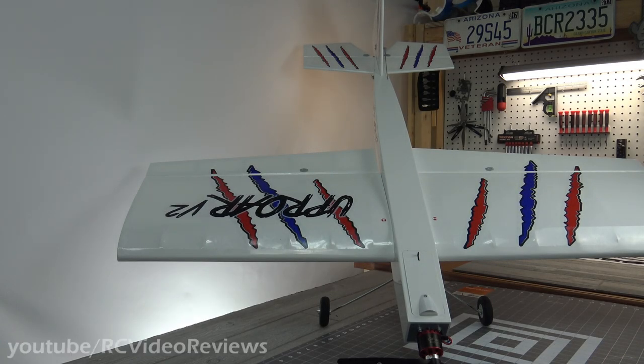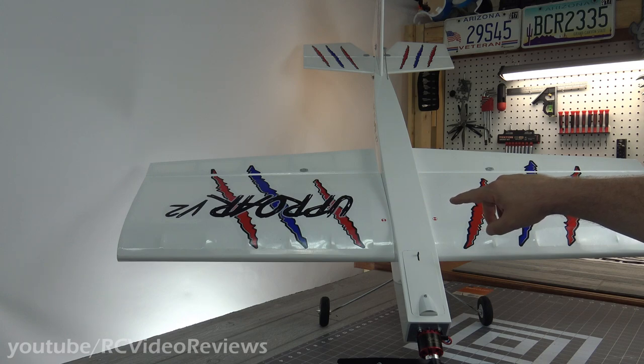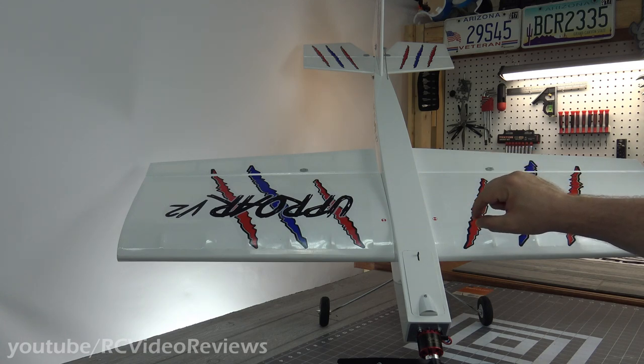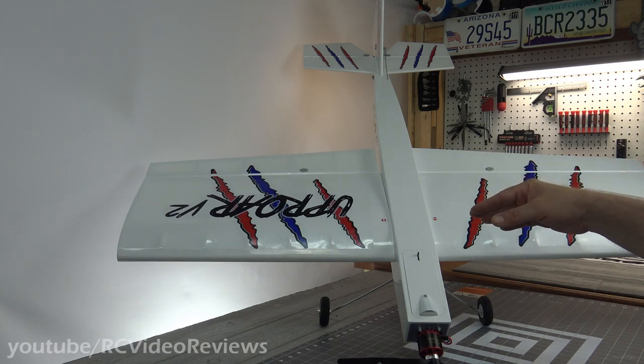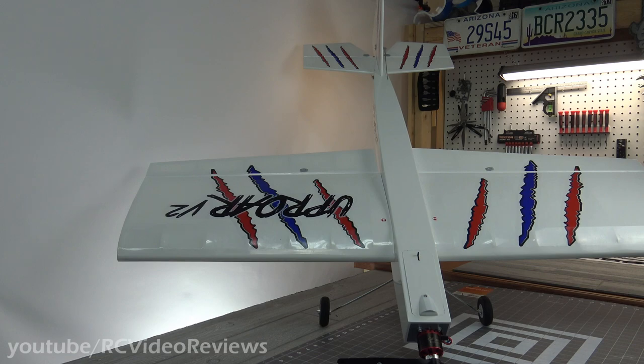I had a little bit of a marathon build day today and got the Uproar finished, except for the canopy. The reason I don't have the canopy on is because, if you remember during the unbox, I pointed out there are a couple little flaws, so I have an idea on how to take care of that. I think I'm going to spray the interior of the canopy with Plasti Dip. I don't want to rush through that — the plane's ready to go aside from the canopy.